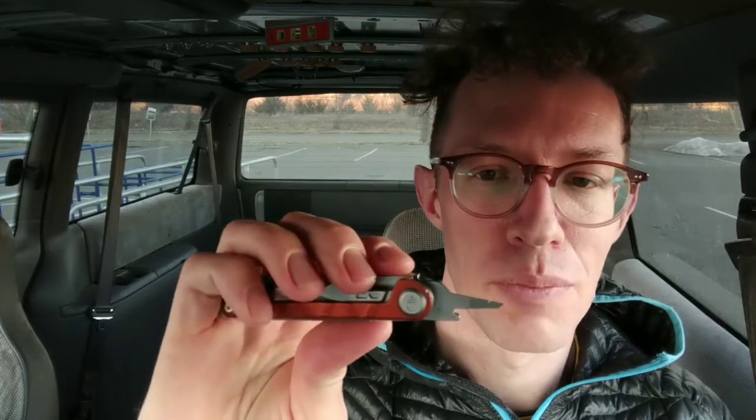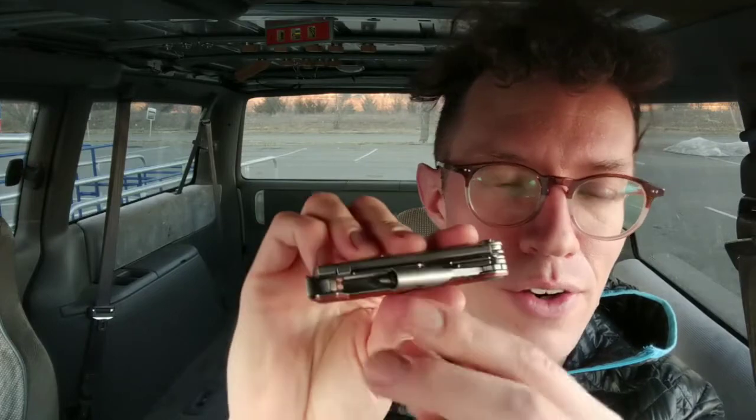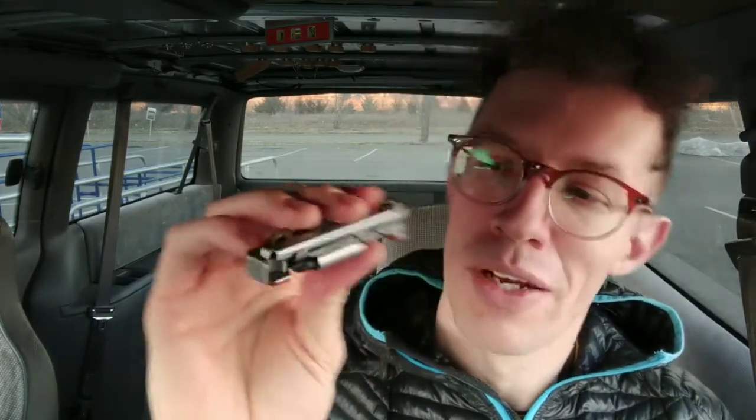The awl is great for popping open cardboard boxes, that sort of thing, but it's pretty limited. I don't really reach for the awl ever, because a knife will open a box a lot faster. I wish instead of the awl, Gerber had put in another rail so we could lock the arm of the bit driver.